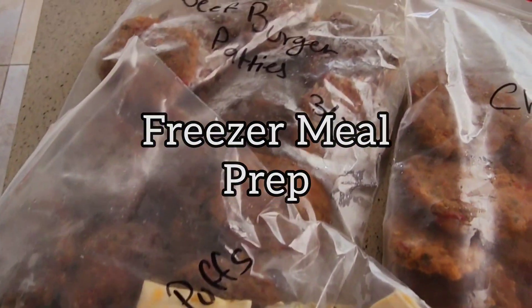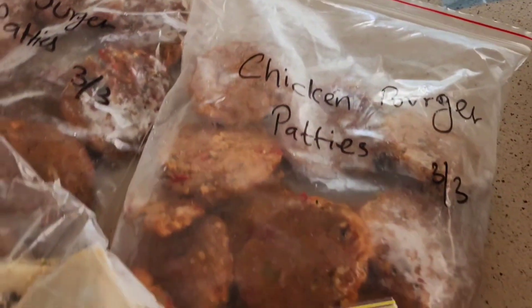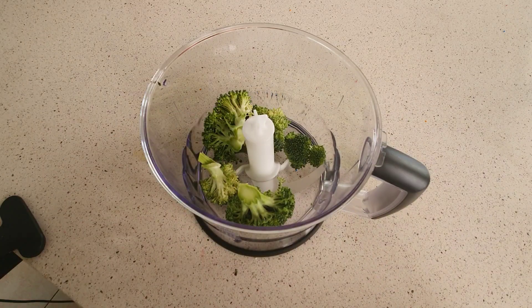Today's video is about my tips for freezer meal preps — what you can make and store in the freezer and how you can store it.